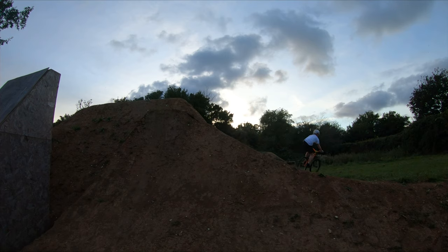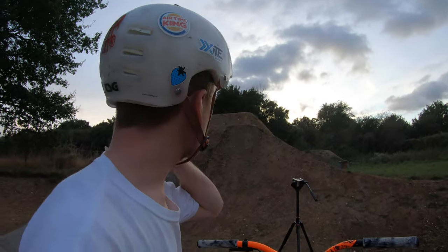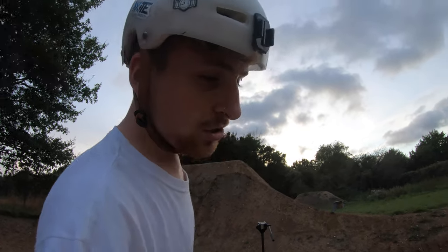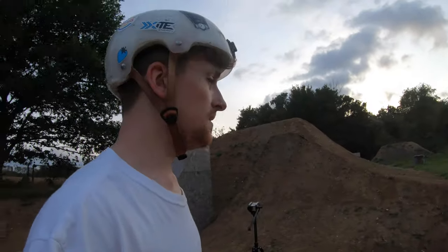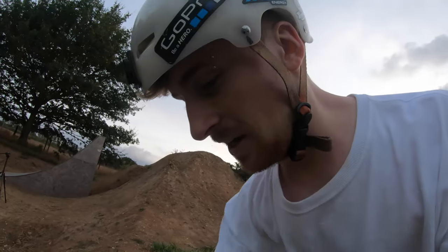I wasn't actually going to take that one when I did it, but looking back it's actually such a funny clip so we'll keep that. It's getting quite dark — sun's gone down behind the trees, which is a sign of the end of the day. I'm going to wrap things up at Sam's jumps and think of something else to ride — could be a skate park session, could be a car session, or even an F1 simulator session.